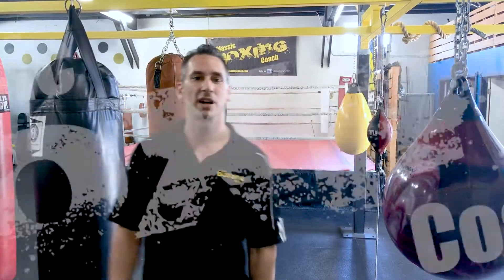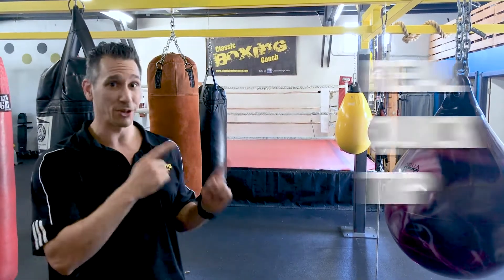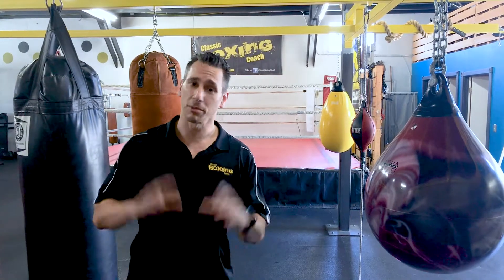What's up everybody? I'm Chuck with Classic Boxing Coach and I'm back with another real quick tip. Today I'm going to improve the power of your punches — all of your punches — and it's through this one really easy tip that you're going to love.